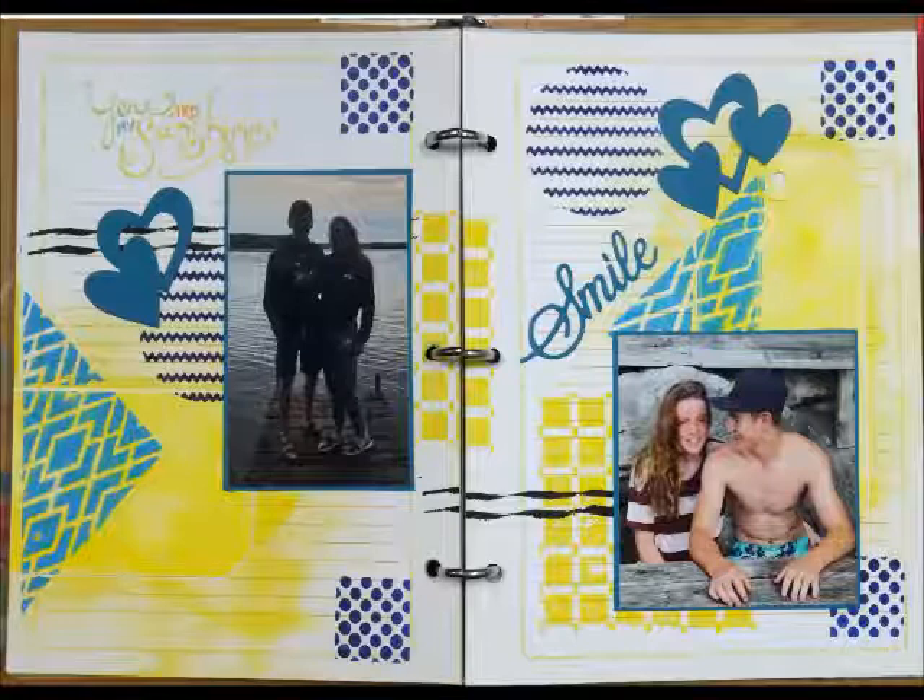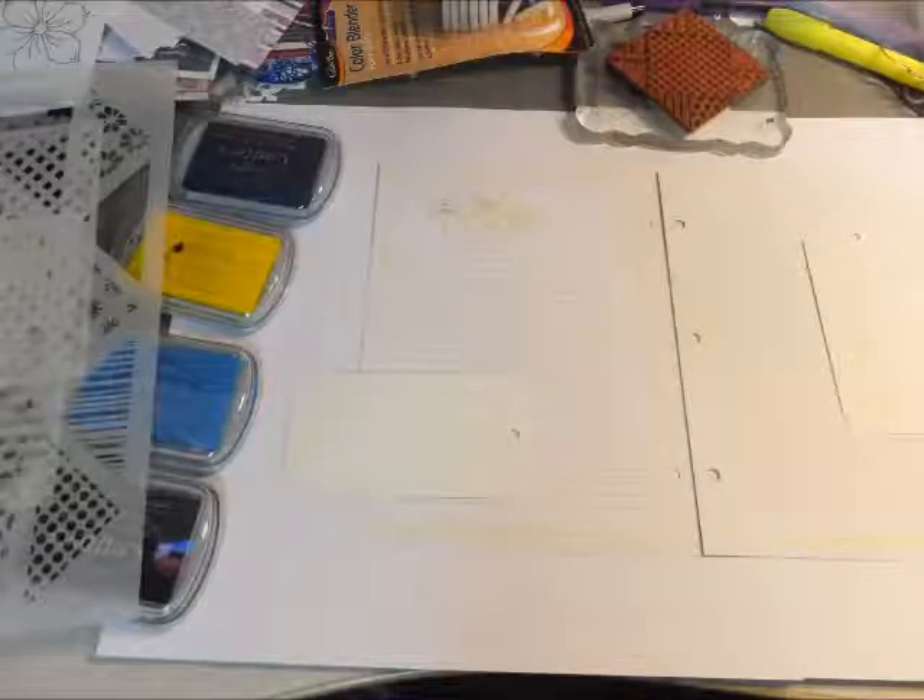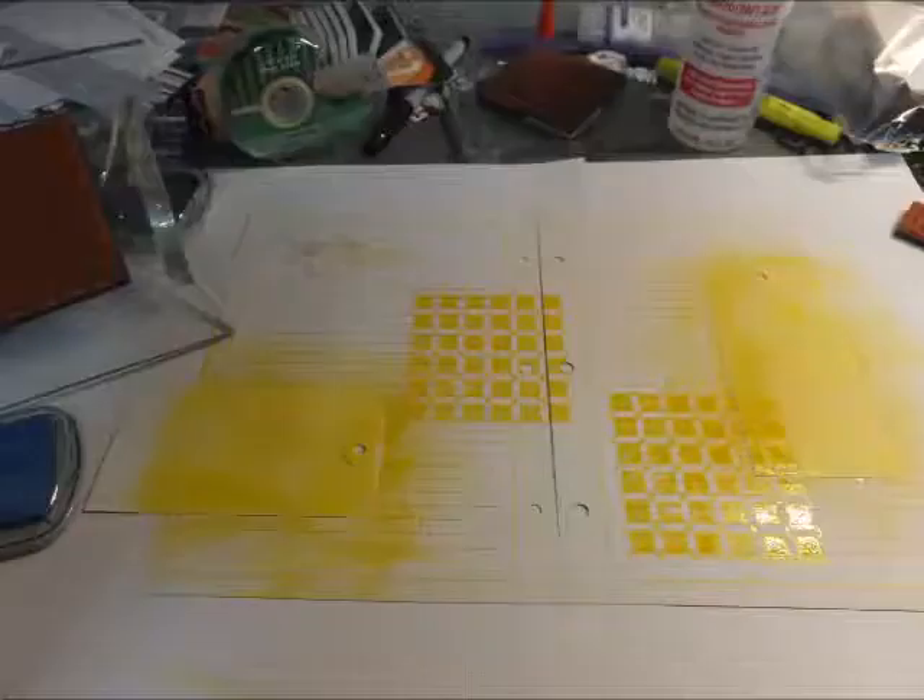This is the finished product and we will now be breaking it down for you. To start with, I taped the left and right side of the journal page together and I am going to be gluing on some tags in the background, and from there we will then move forward and we will do the stamping.